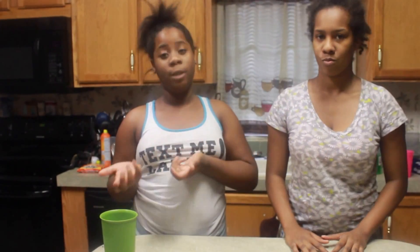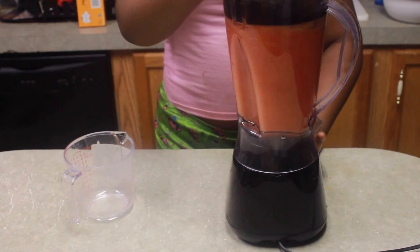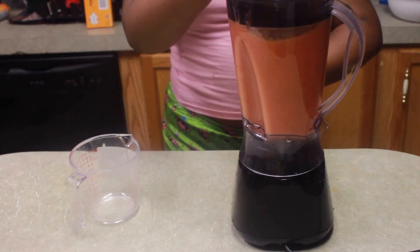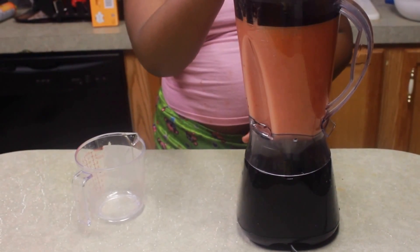Last, we're going to make this delicious, nutritious watermelon juice. All you will need is the rest of your simple syrup and the rest of your watermelon. All you gotta do is put the watermelon chunks and simple syrup in the blender, then strain it to get all the pulp and seeds out. Lastly, you put it in the pitcher. You can also put it in the freezer and make it a slush, like we did with our blueberry lemonade.